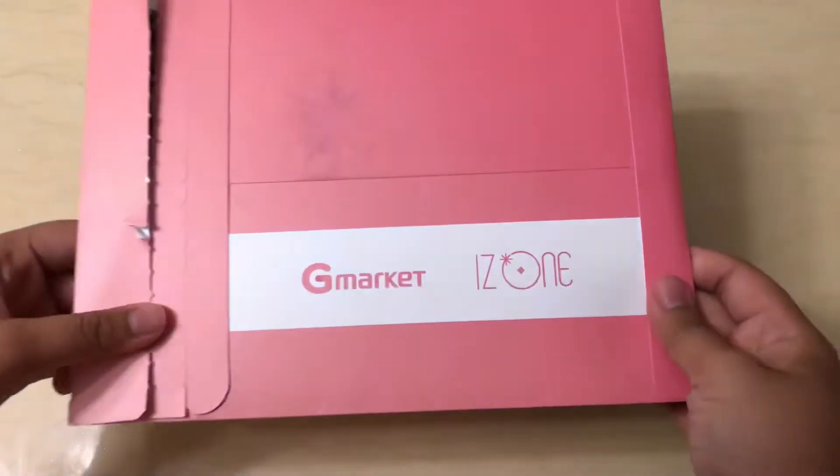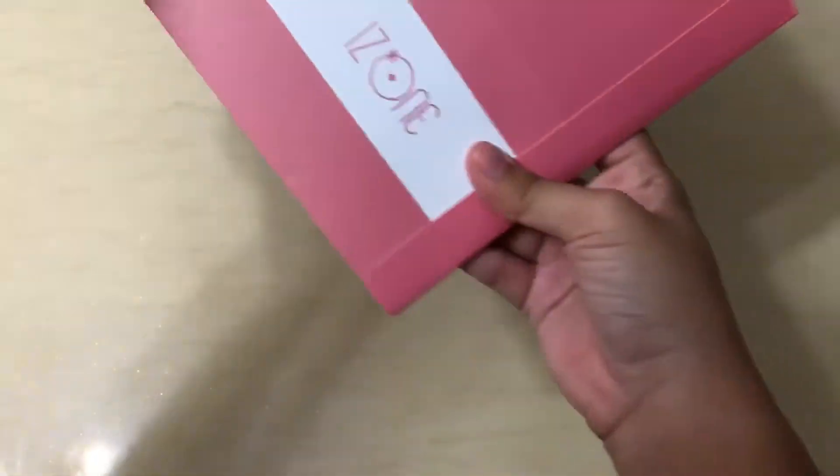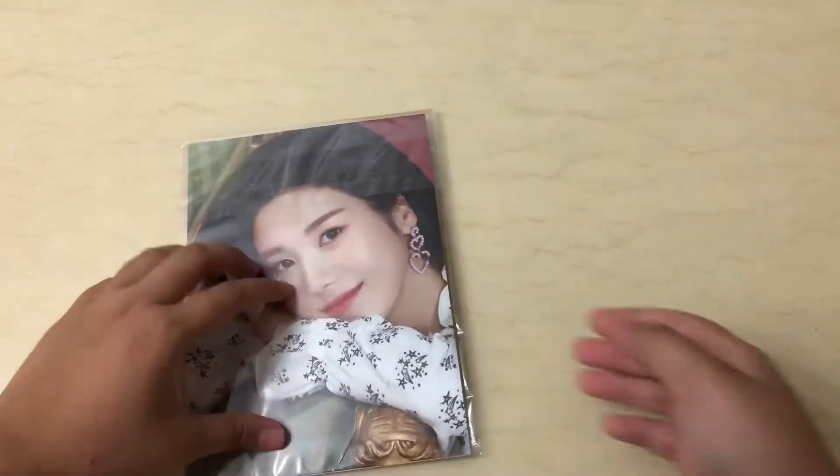Hi everyone, I got my IZON G market stuff and it comes with an envelope like that, and then we have the numbers here. I only got the Umbi one — the empty set — I bought it for my friend. Let's open it.